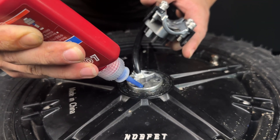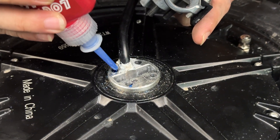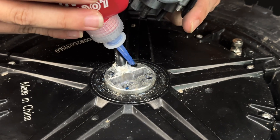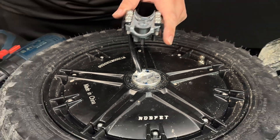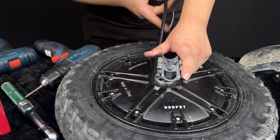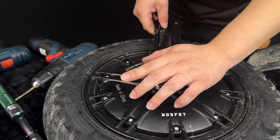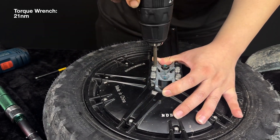Apply Loctite to the four screws securing the motor axle block. And finally, secure the four screws for the motor axle block.